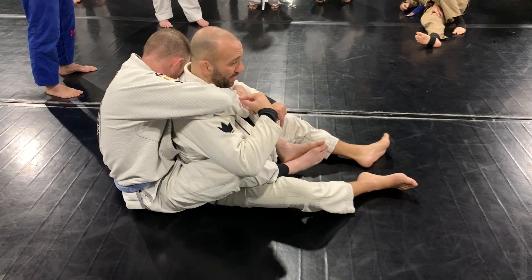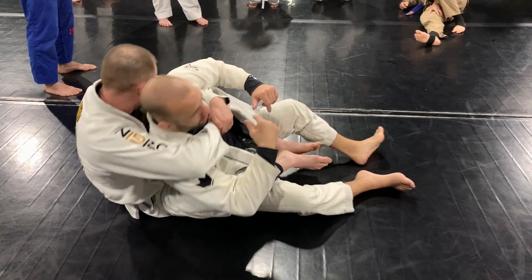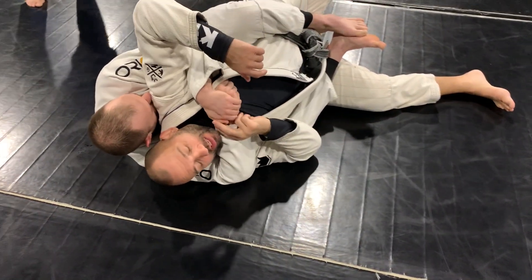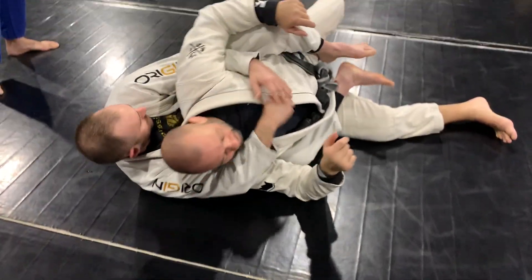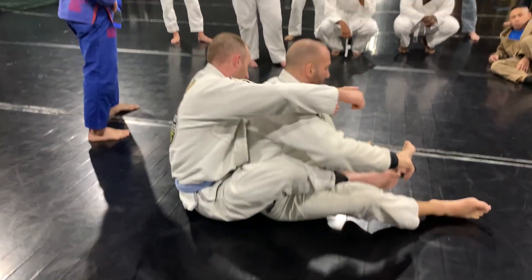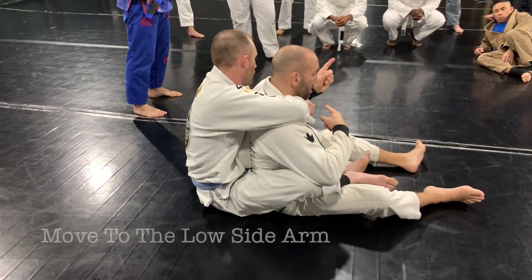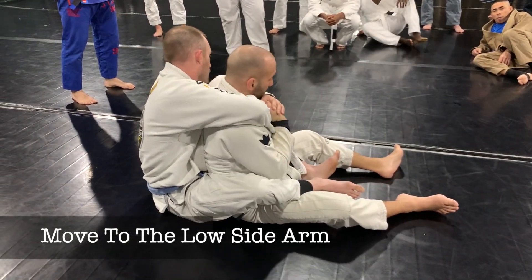He wants me to fall which direction? This way. Because now his arm is blocking me. He has the thing here — he can do a million different chokes, we talked about those last week. So in contrast, I want to go this way. I want to always defend my neck.